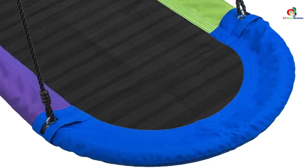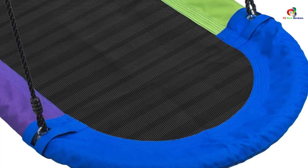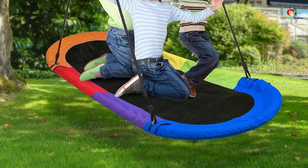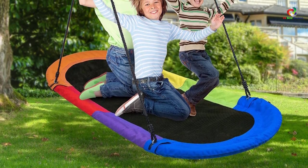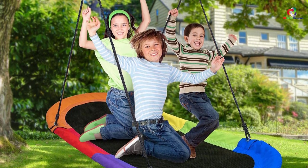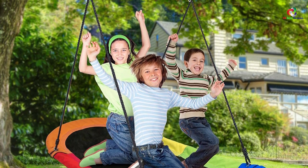Thanks to the updated design, this gentle swing will provide you with an imaginative play with your kids and friends. Some of the other features that make this unit stand out include the adjustable hanging rope. Besides featuring UV resistance, you can easily set the desired height to keep your kids safe. Moreover, the frame is well padded to boost your kid's comfort.